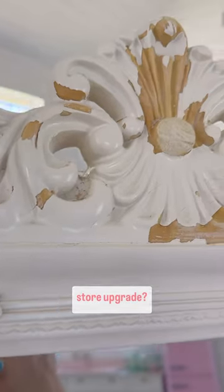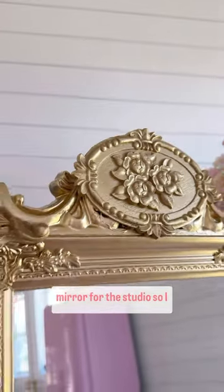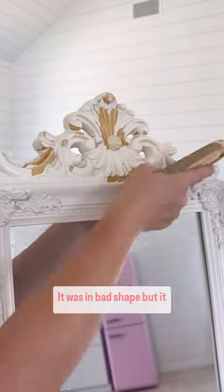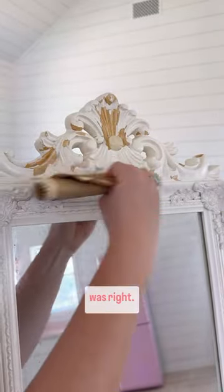Are you ready for a thrift store upgrade? I needed a floor-length mirror for the studio so I thrifted this one. It was in bad shape but it had potential and the price was right.